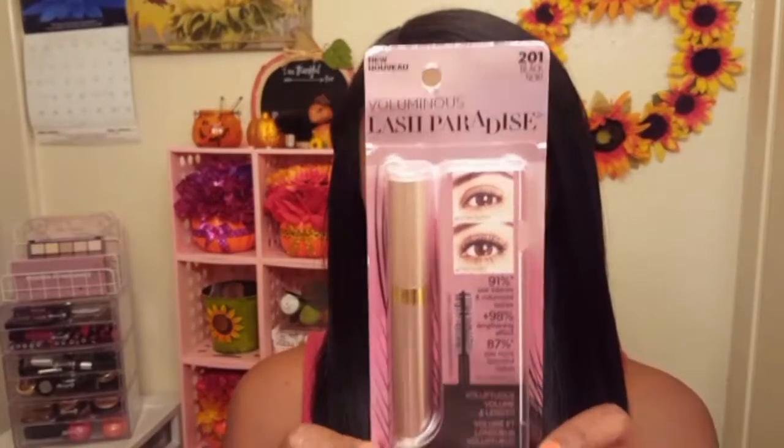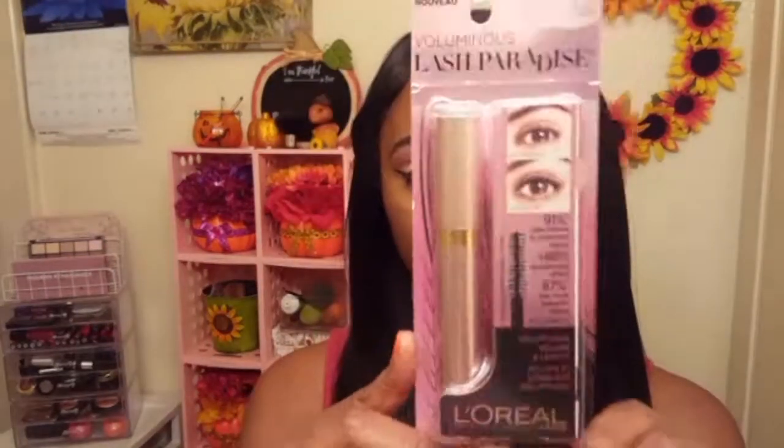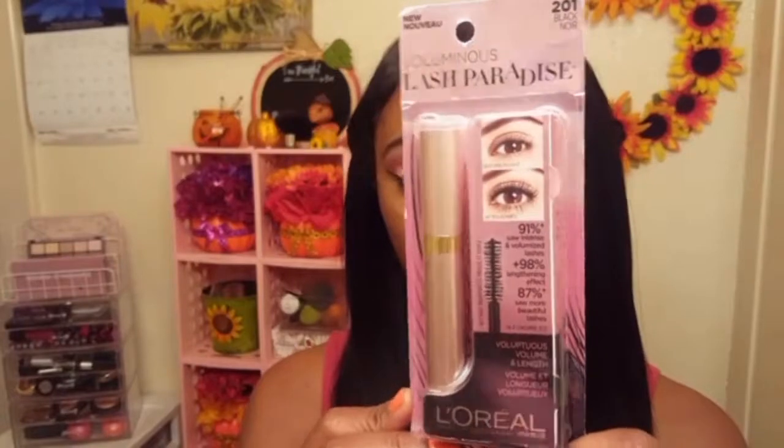Alright, time for the star of the show — the Voluminous Lash Paradise mascara by L'Oreal. I picked up the shade 201 Black, and this was $10 from Walgreens. On the package it says 91% saw intense and volumized lashes, plus 98% a lengthening effect, as well as 87% saw more beautiful lashes — several claims we're going to test out right now.